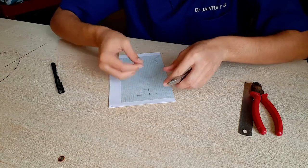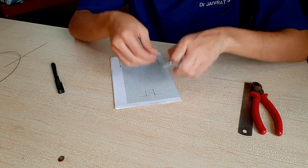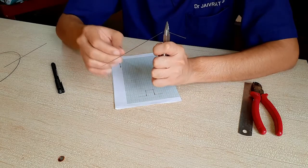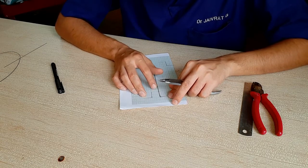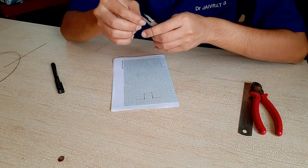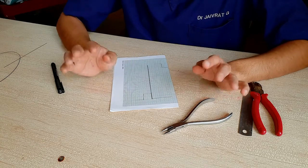Now if we see here, I have actually overbent it a little — it's not perpendicular to this line. So what you have to do is you hold it between the plier like this and just open it a little bit. Now once you've done that, you can see that it's sitting. A little bit is still left — almost there. Okay, it's completely sitting now.